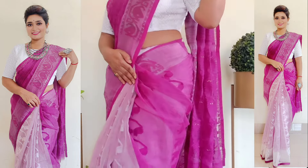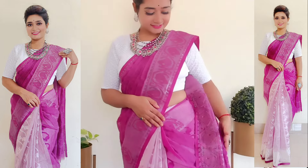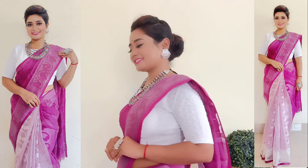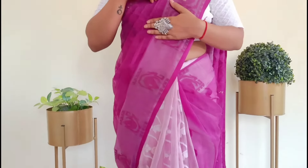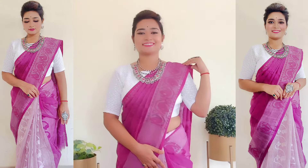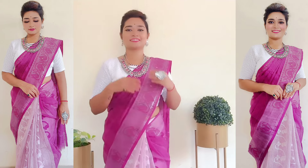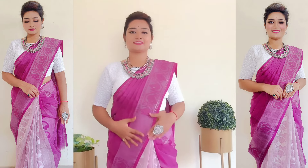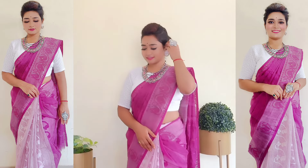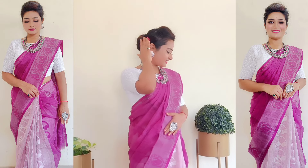I hope you liked the styling and draping. If yes, don't forget to like the video and share it with your friends so it becomes useful for them too. If you are new to my channel, please do subscribe, because I regularly bring such videos. Press the bell notification so you get notified when new videos are uploaded.